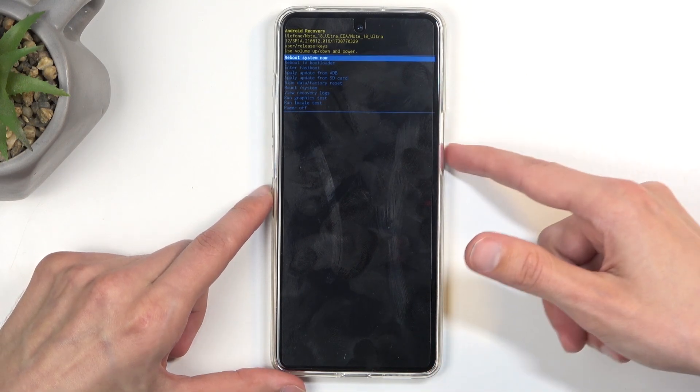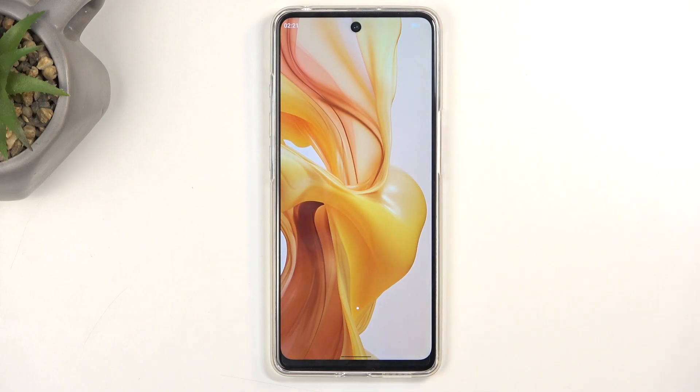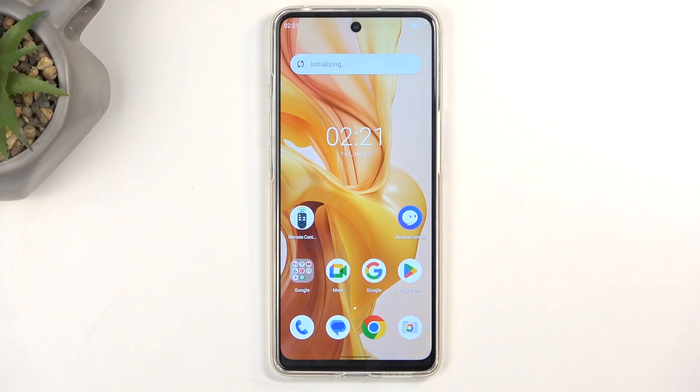I'm going to stick with the first option and confirm it. As I mentioned, this will reboot the device and bring me back to Android. And there we go. If you found this helpful, don't forget to hit like, subscribe, and thanks for watching.